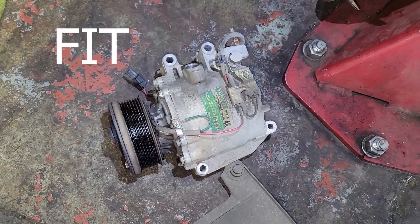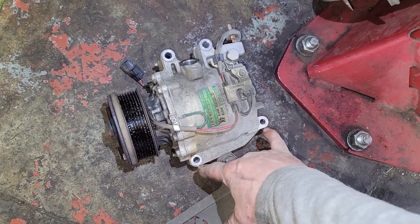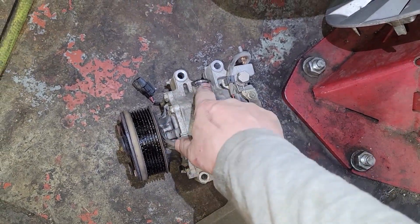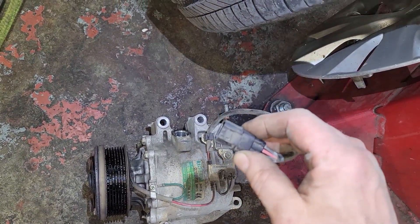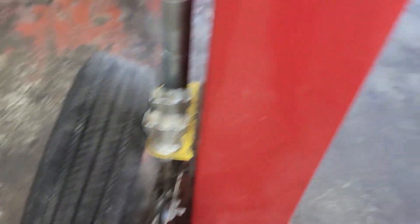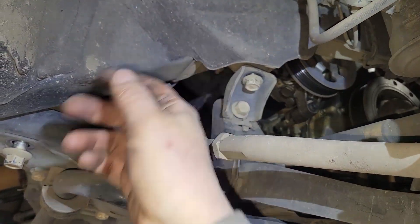2011 Honda Civic air conditioning compressor seized up. That's four bolts, 12mm. Up here, a 10mm bolt, 10mm nut. Plug in at the top next to the alternator. Loosen up the 17mm bolt here.